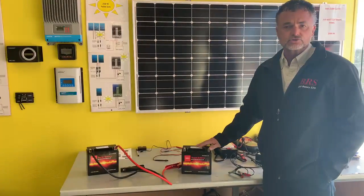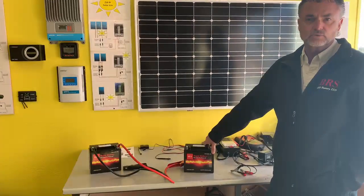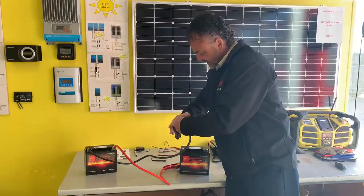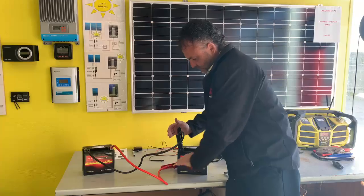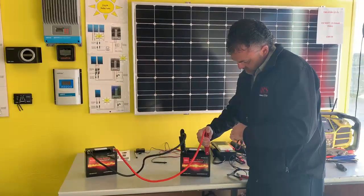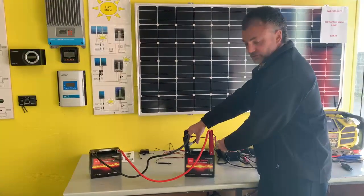So what you can do as a trick is hook up the battery in parallel to a good battery that has at least 12.6 volts. So basically all you do is hook it up in parallel — you go negative to negative, positive to positive. Then what you can do is hook up your battery charger to your two clips.